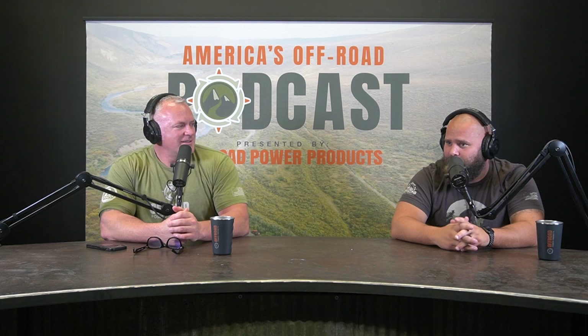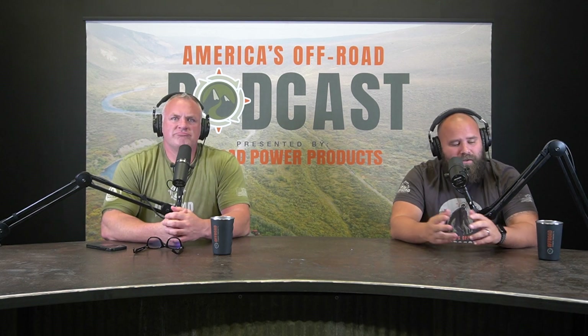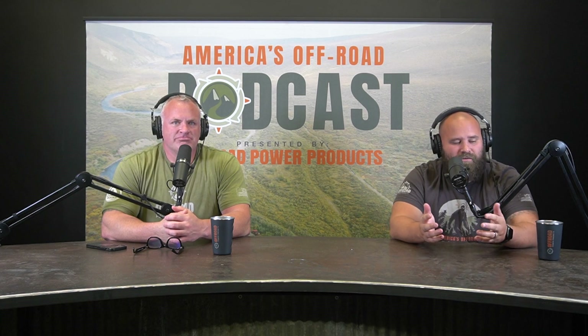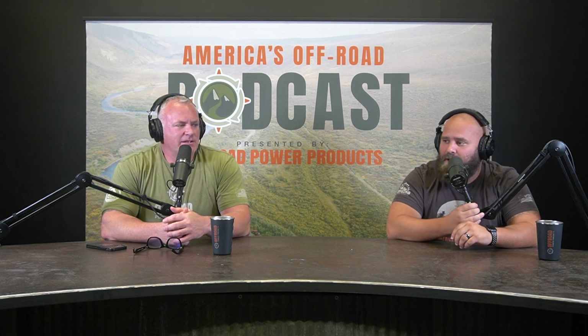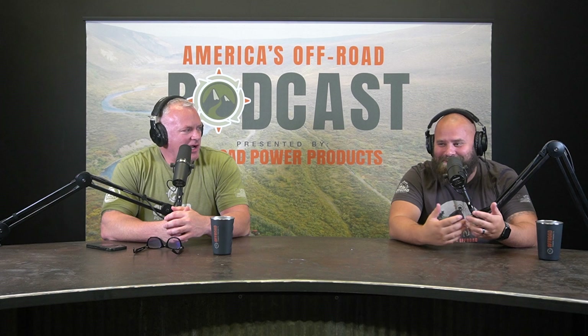You guys can tune in on YouTube to watch us, or listen on pretty much all other podcast channels — YouTube, SoundCloud, Spotify, iTunes. And has anyone gotten back to us on whether you look like a hobbit? That episode hasn't aired yet.